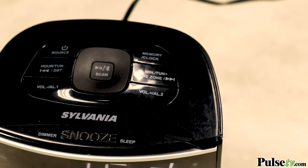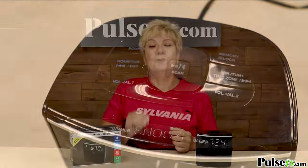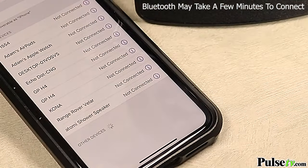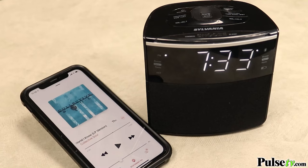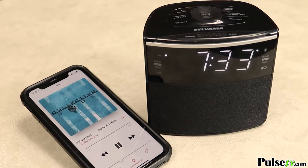Let's talk about some of the other features. It's not just a regular alarm clock — it's a dual alarm clock, which means you can have two different alarm times, one for yourself and another for a partner. Plus it's an FM radio, but you can also listen to your music through Bluetooth technology, which means no wires. You can hook up your phone, an iPad — anything that has Bluetooth — and listen to it through here.